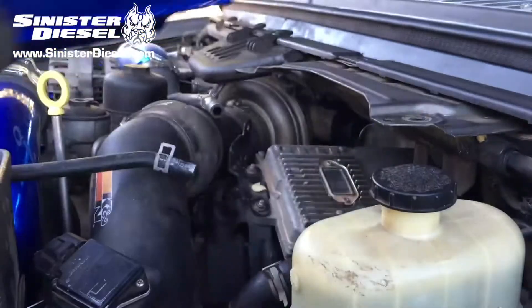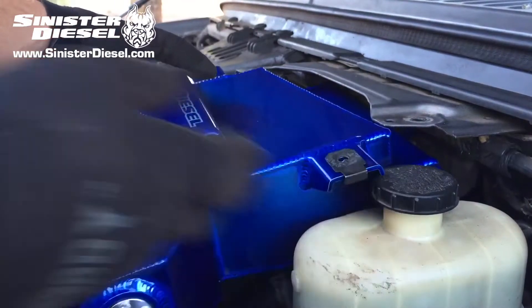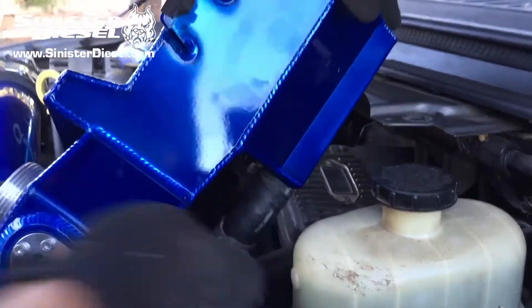Now we can begin arranging the Sinister degas bottle into the truck. We're going to reuse the j-clips so that the new degas bottle can bolt into the existing location.